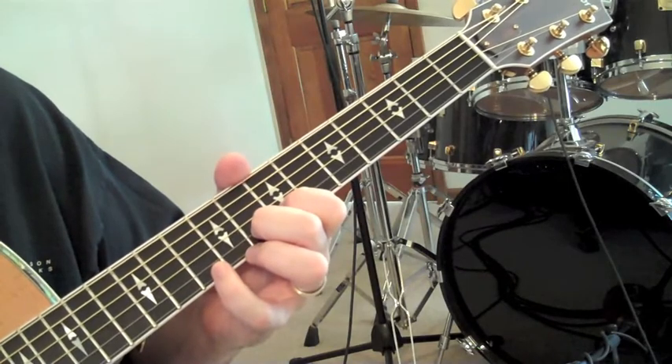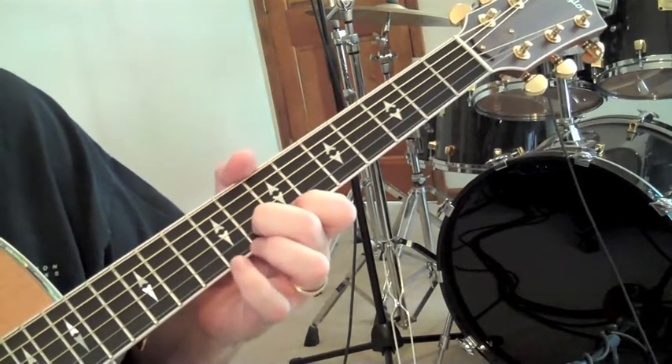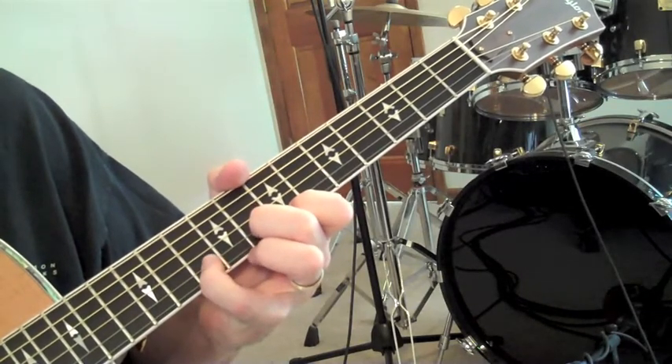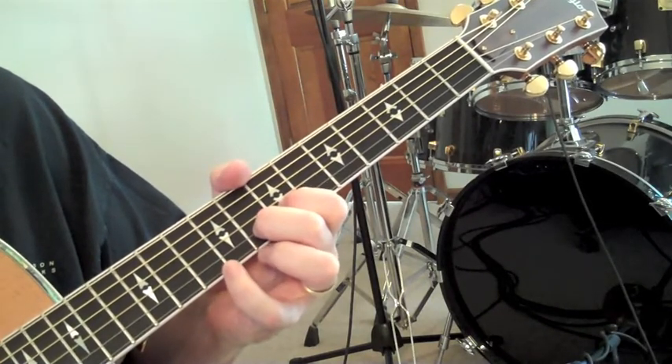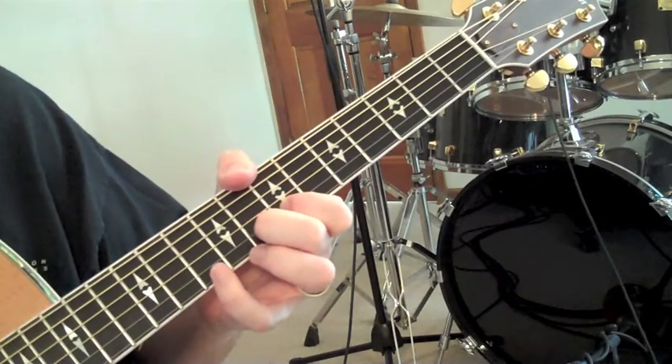Now for the second part, which is kind of a tag to the riff, we come again with our pointer finger to the E string. So let's look at that all the way through.